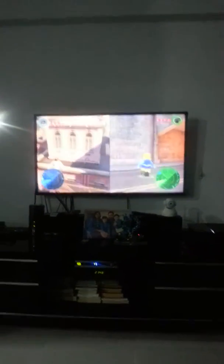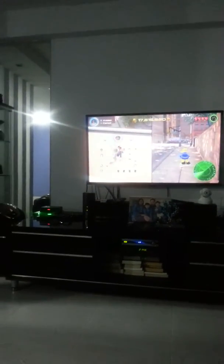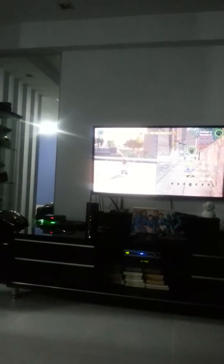Hey, this is Nida and we're gonna play Lego Marvel's Avengers. I just came back from Tushan and right now I'm gonna play. And this is actually a Leonardo. This is actually crazy.